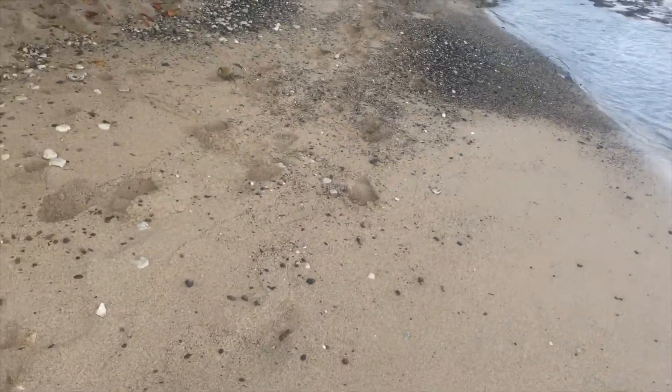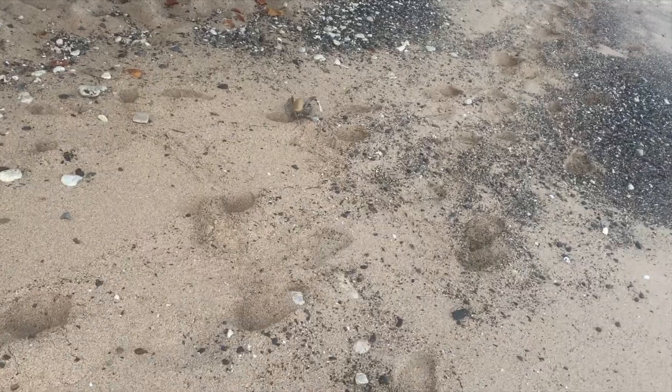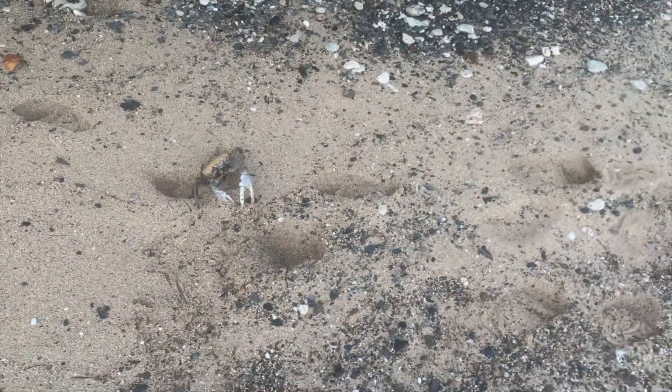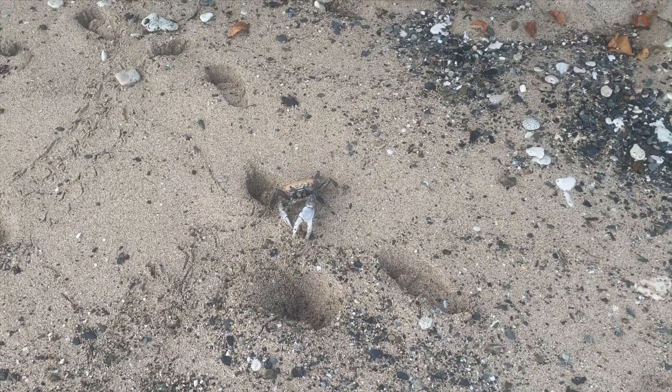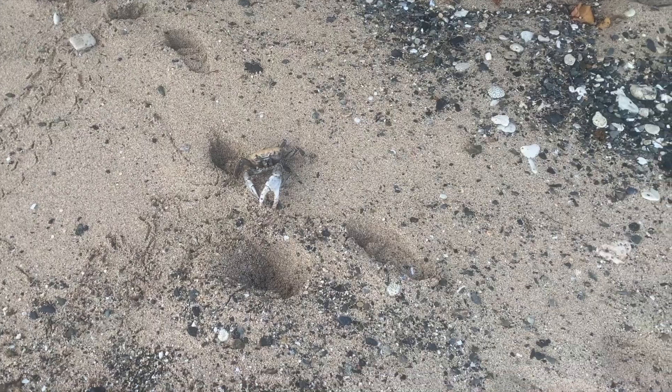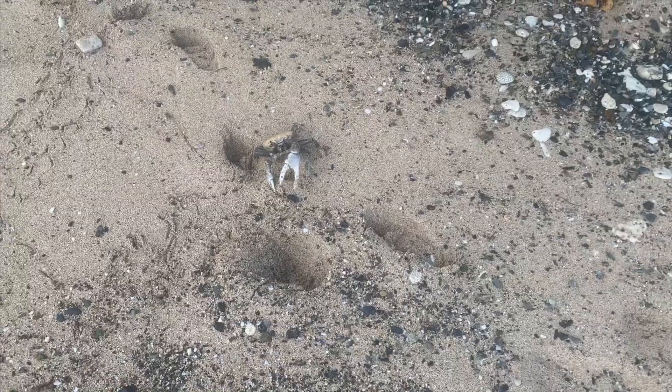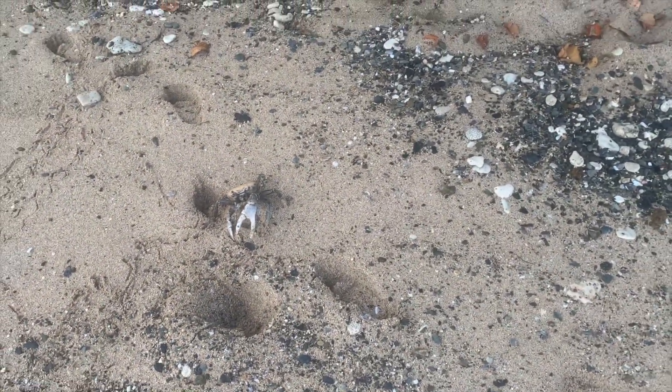Right up here by the water there is a massive land crab. These things are insane. It's missing two legs on one side. I think it might be dying. Oh, he's alive and well! We're going to leave him alone. Let's get back to detecting.